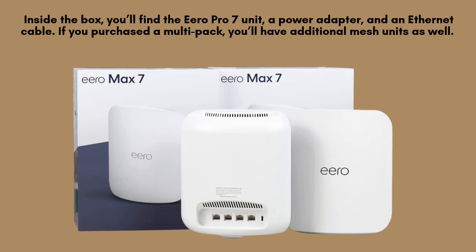Inside the box, you'll find the Aero Pro 7 unit, a power adapter, and an Ethernet cable. If you purchased a multi-pack, you'll have additional mesh units as well.